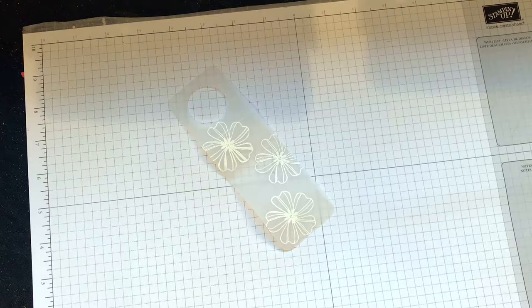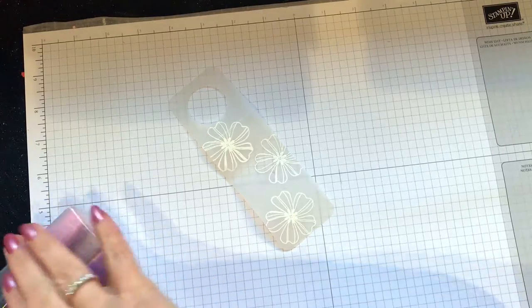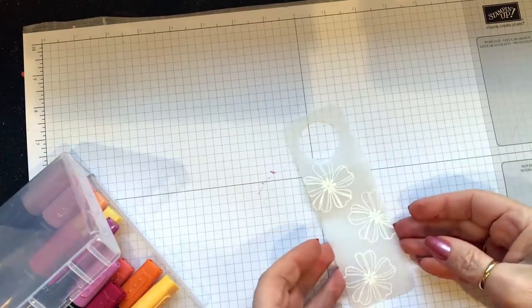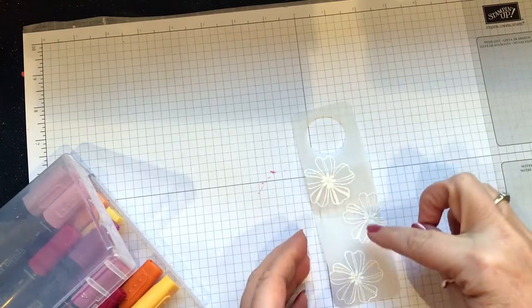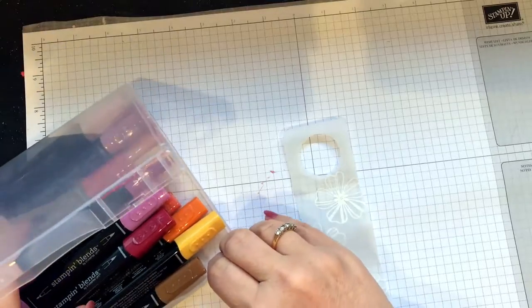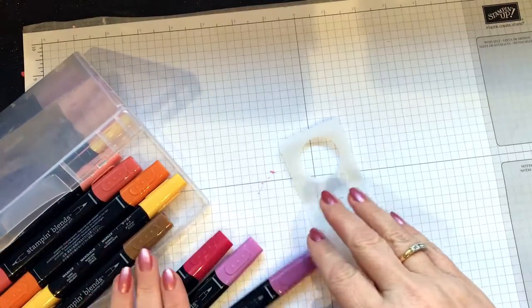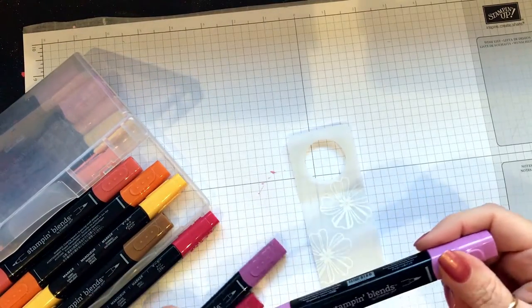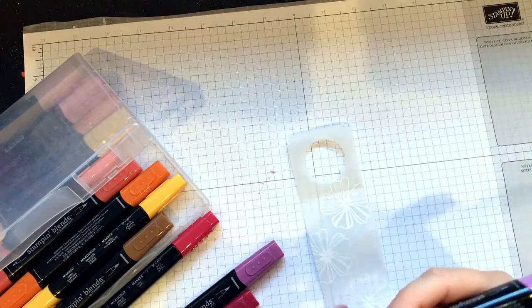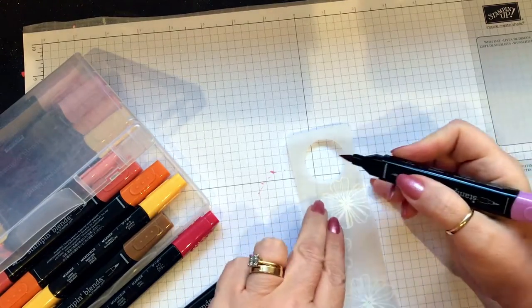I purposely went out and bought this small bottle of wine and then drank it last night because I had to for this project! I've stamped and embossed there, so I'm going to ink on the other side. I've chosen brushes and I'm going to use — what's this one — the Light Rich Razzleberry.